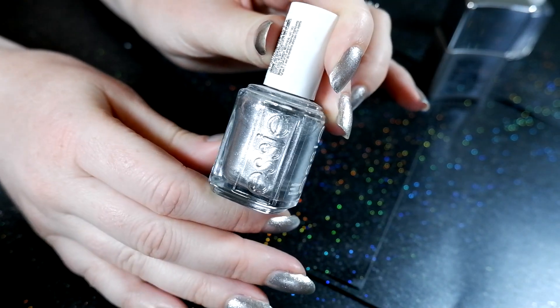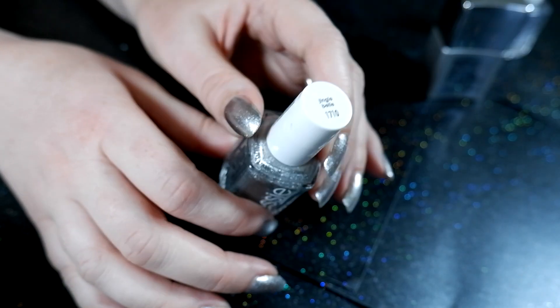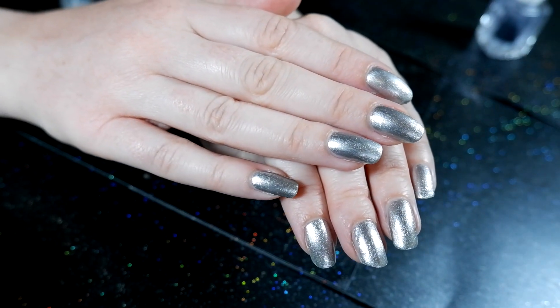I later tried the mirror polish on top of my silver Essie polish called Jingle Bell. The mirror polish went on top of the Essie polish much better compared to on top of the Revlon base coat.